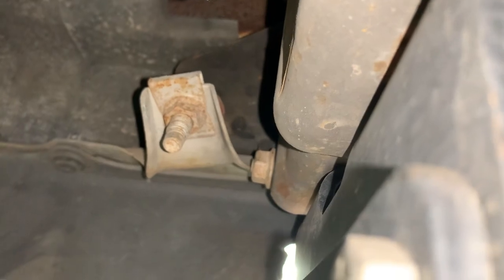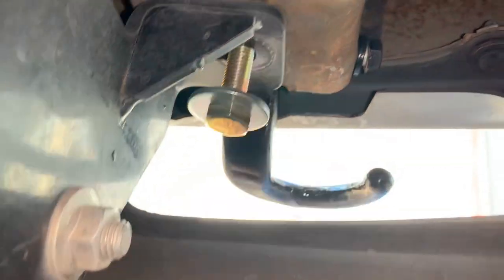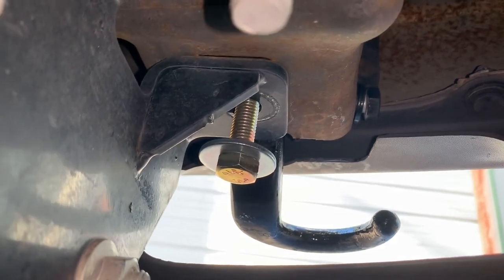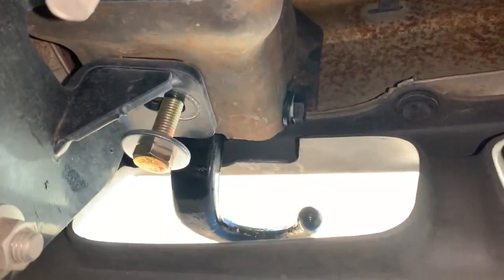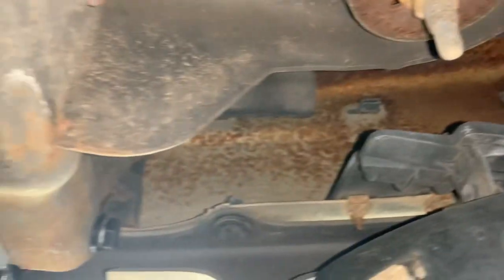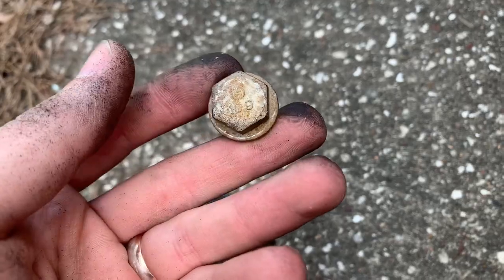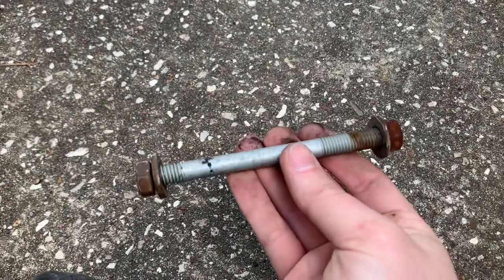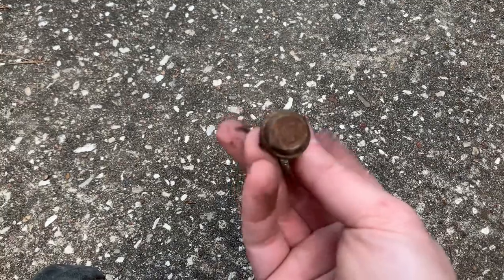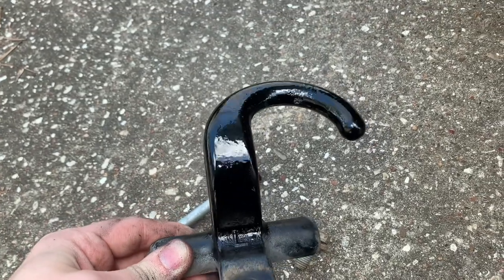I'm going to put a ratchet over there and tighten that up. I got a longer bolt here because I'm going through my hitch bracket, but if you don't have one of those you can use the stock bolt. Here's the stock bolt I got from the junkyard, and here's the long bolt that goes through the side — I got the hardware and the hooks from the junkyard and just cleaned them up with a little paint.